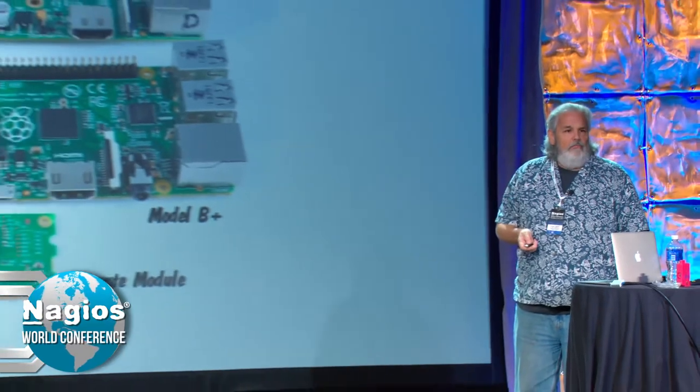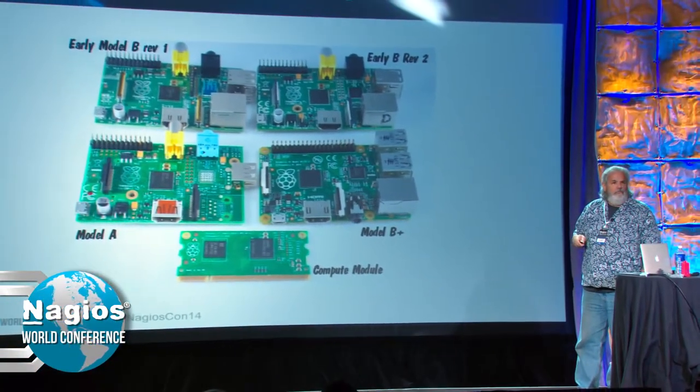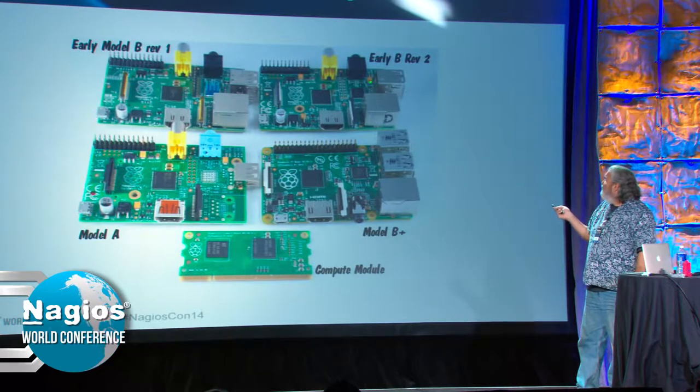Different models. This is the Model A down here on the bottom. Model A is the original one — quarter gig of RAM, I think 200 megahertz CPU on the ARM chip. It's not used much anymore. It was superseded years ago with the Model B, Rev1 and Rev2.